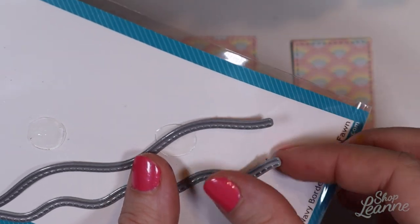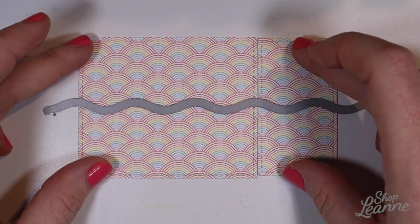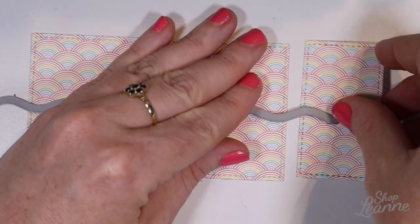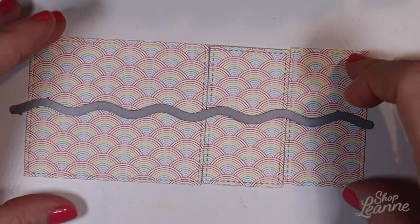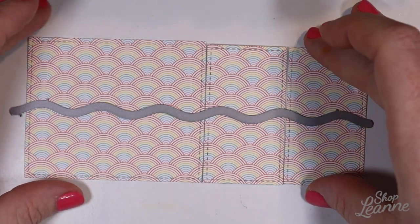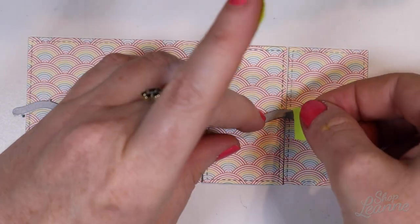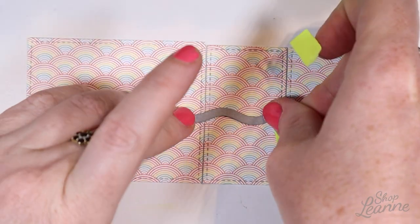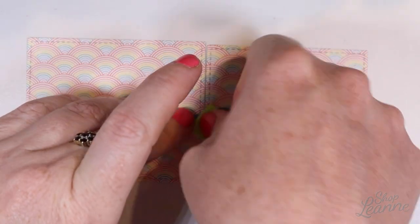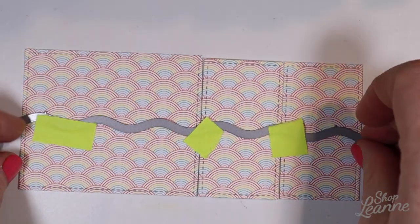Now I'm going to cut out wavy borders — sorry, not ocean waves, these are wavy borders. I'm lining up my panels so the cut is at the same height across all three panels. This die is wide enough to fit the entire width of all three panels, which is perfect. I'm tacking them all down with Post-it tape and running them all through the Big Kick in one shot so my lines will be even and straight.